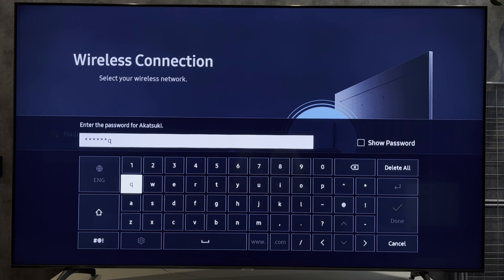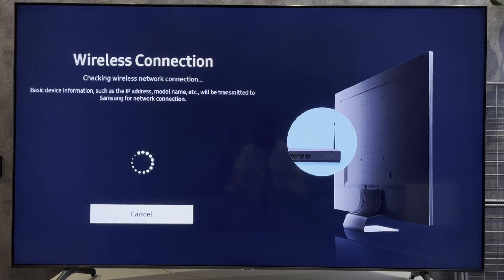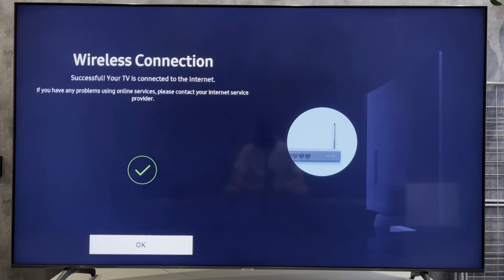That's it. Now you know how to reset Wi-Fi password on Samsung Smart TV. Thanks for watching. Please like and subscribe to the channel. Good luck and see you soon.